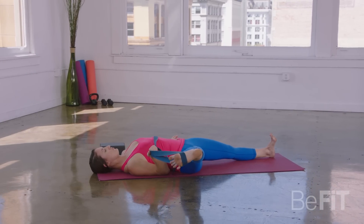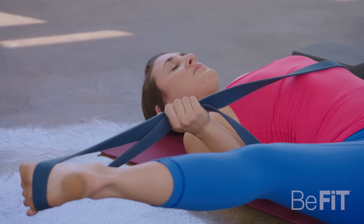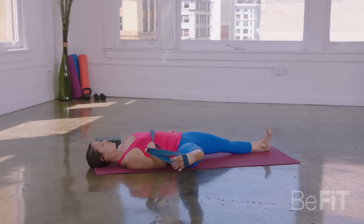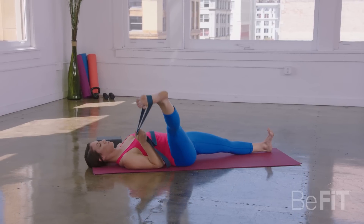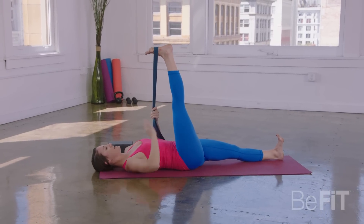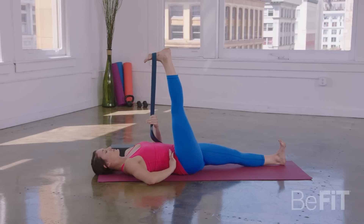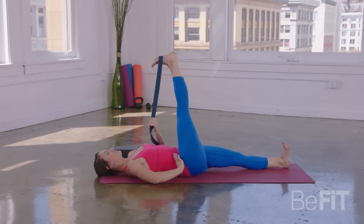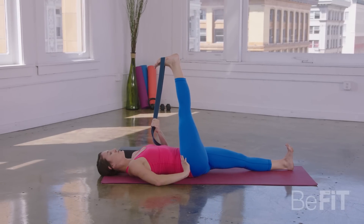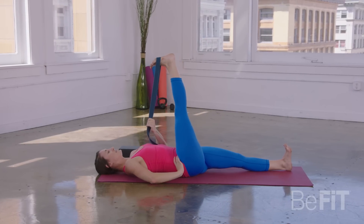Let's take a couple more full deep breaths right here, feeling the length through that inner thigh. This asymmetrical movement is really good for a healthy low back. One more deep breath in. As you exhale, gently come back through center. Take both ends of the strap into the left hand. Your right hand will come to your right hip. Start to flex through that right foot, and then allow that right leg to move over to the left — just about five inches — starting to get into the IT band that runs from the outer knee to the base of the hip.